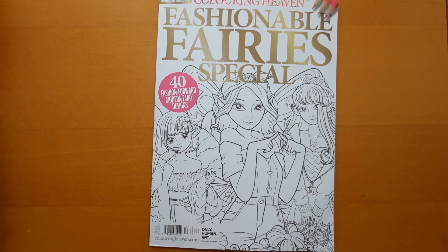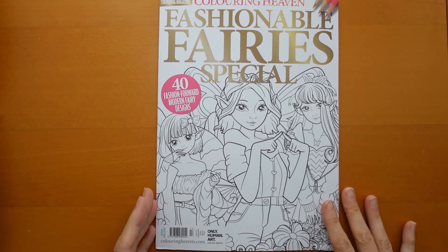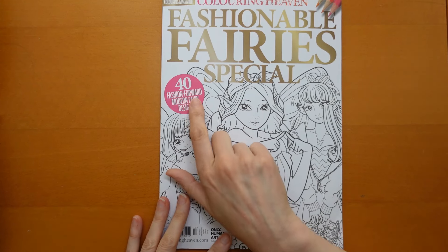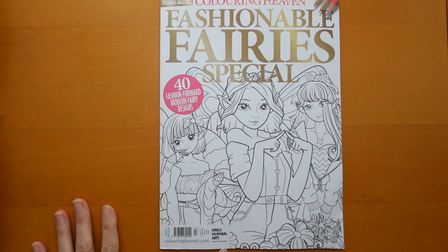Their monthly fashionable fairies special. Now they tend to pick a specific artist. It says 40 fashion forward modern fairy designs, which is quite fun. And only human art.